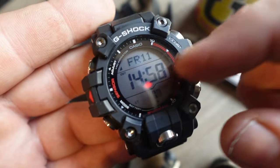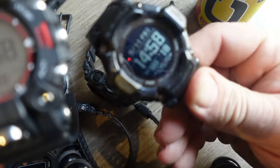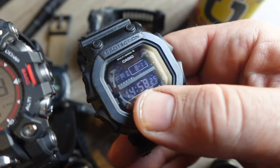First of all, we finally have big numbers on a G-Shock. This has got to be the first big-numbered G-Shock for LCDs, because obviously the MIP displays have big numbers, but this is like a typical G-Shock watch where you usually have tiny numbers.